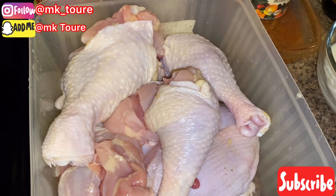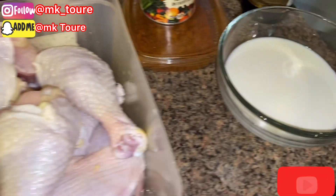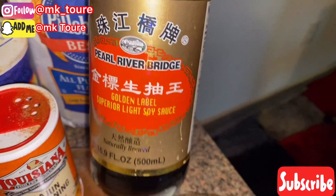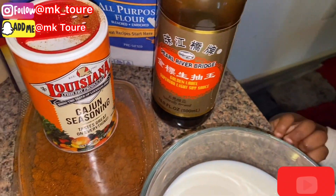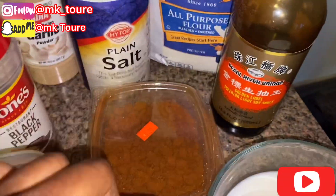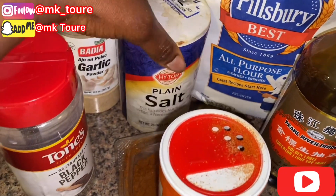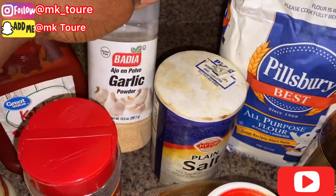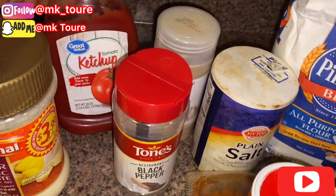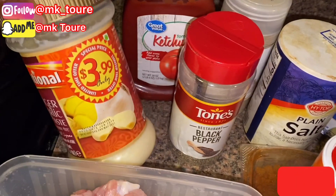Hey guys, welcome back to my channel. Today I'm gonna be making crispy chicken. So this is what you need: some milk, some soy sauce. I'm using cajun seasoning — you can use any seasoning you have. You need some chili powder, some salt, garlic powder, black pepper, some tomato ketchup, and ginger and garlic paste.